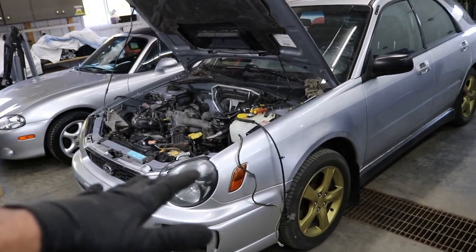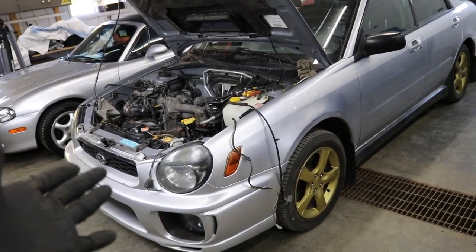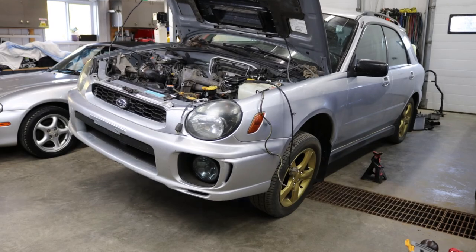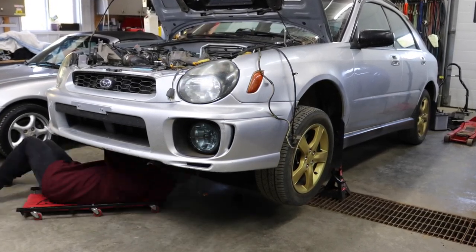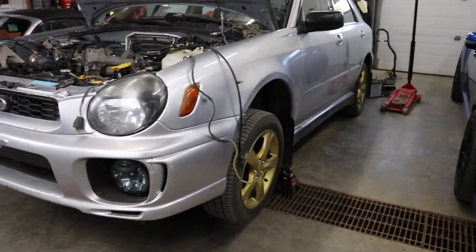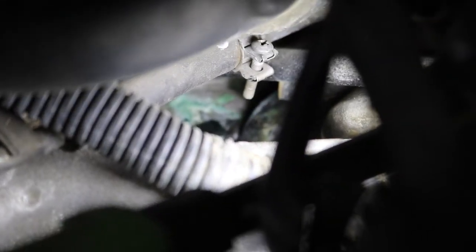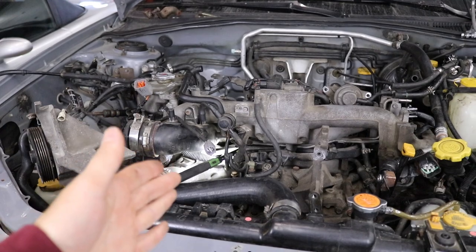Everything that can be disconnected up top is done. Now let's get the car jacked up and drain the coolant. I'll probably drain the oil too since it's easier with the car on jack stands than on an engine stand. Now that the car's on jack stands — I just bought this thing and never looked underneath. Before going under, I can see exactly which head gasket is screwed: it is externally leaking, you can see coolant around that head gasket. Safely assuming it's the passenger side. We're going to do both head gaskets, get the heads resurfaced, and reseal the entire engine.